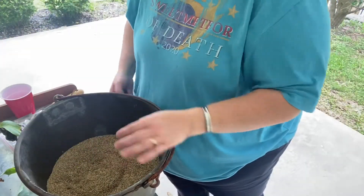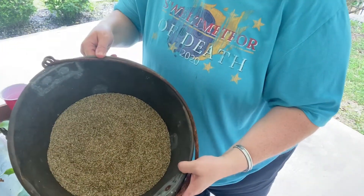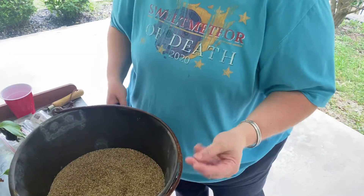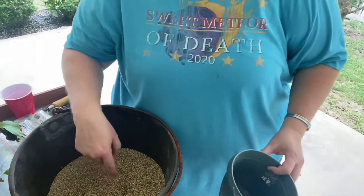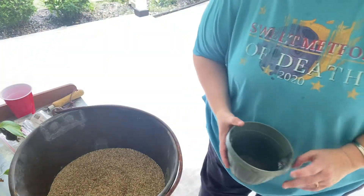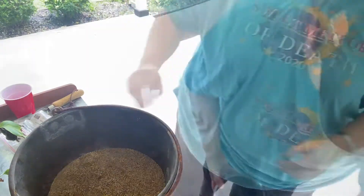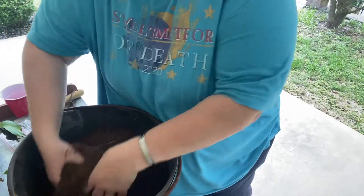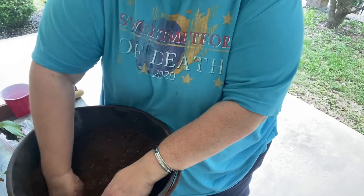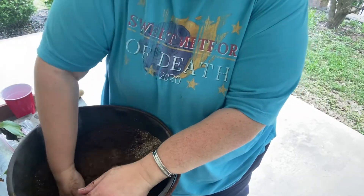I'm going to mix up a rooting medium. This is vermiculite - it's a very fine-grained vermiculite, but it doesn't have to be. I've got three scoops of vermiculite and I'm going to put three scoops of peat moss, so it's going to be a 50-50 ratio of peat moss and vermiculite. I'm just going to mix this up real good.